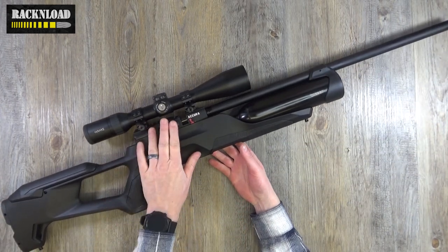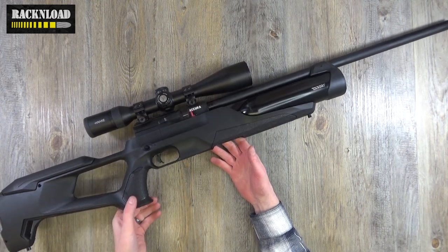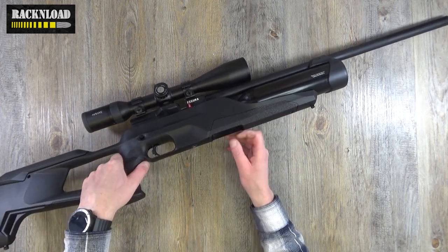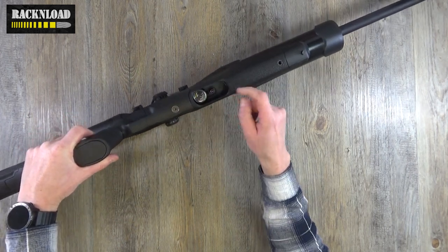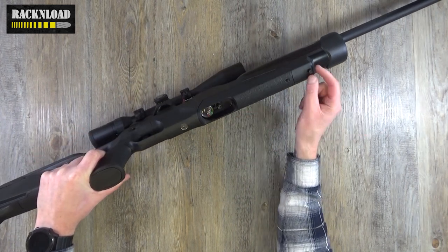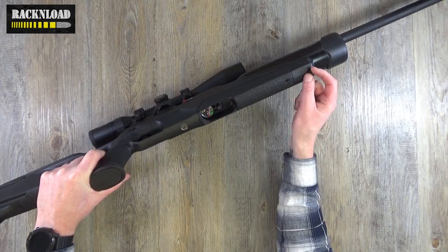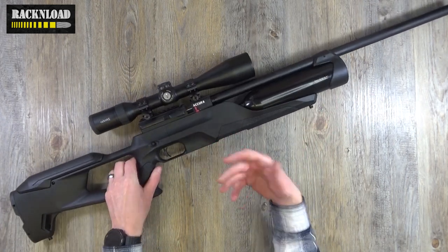Side lever cocking. Pistol grip there — you've got stippling on the pistol grip and the same on the fore end. There is your manometer, sort of tucked away there, and there's your fill area. Another sling swivel stud here. Kind of nice — I kind of like it.